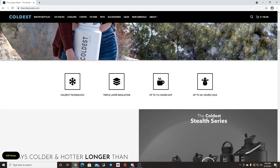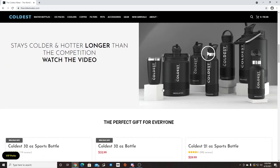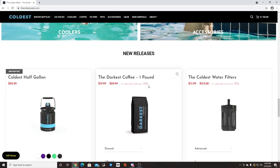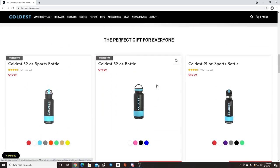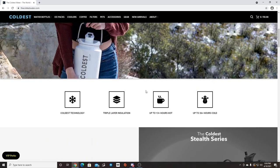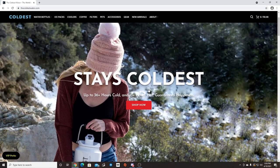The Coldest Water — 13 plus hours hot, 36 plus hours cold — comes in various sizes, from coffee cups to giant water bottles: 64 ounce, 32 ounce, 21 ounce bottles, plus coffee and filter systems. Make sure you guys go check it out; the link will be in the description box below. Use coupon code EVL10 for 10% off your entire order. Big thank you to Coldest Water for sponsoring another video here on the channel.